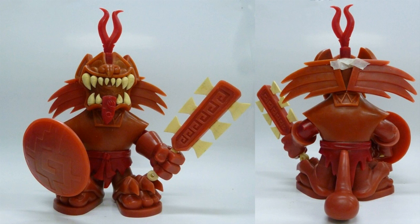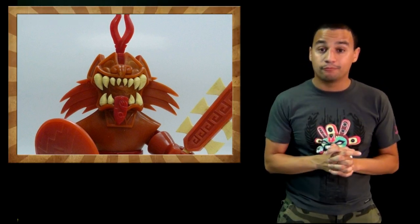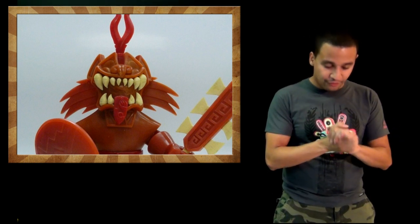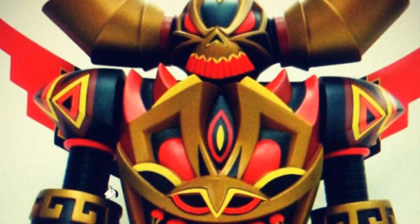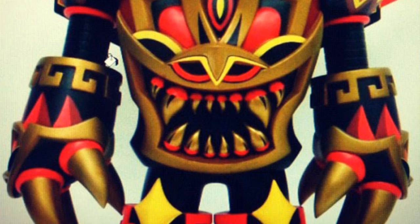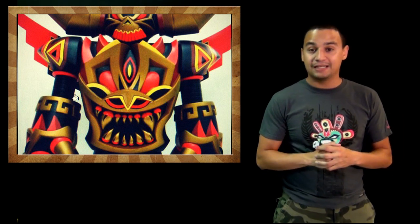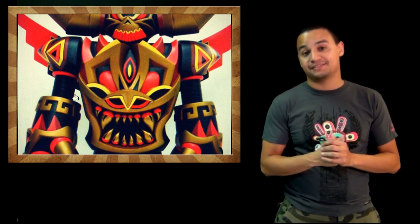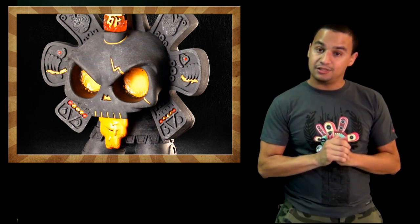It's a wax sculpt so it's almost done and ready to go into production, so that toy should be out pretty soon. Also — I hope I'm saying it correctly — from Rajay Toys, the Mecha Azteca, which I've been following for a while. The paint master is done and it looks freaking boss, so I can't wait to see this thing in hand.